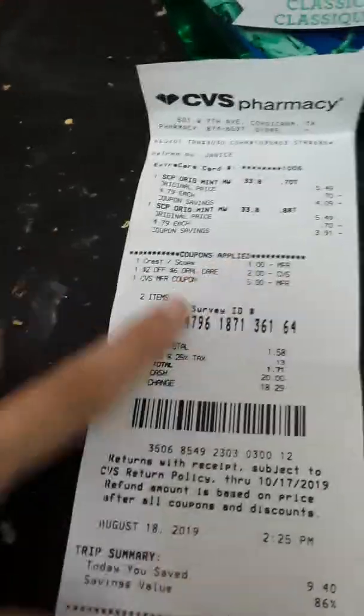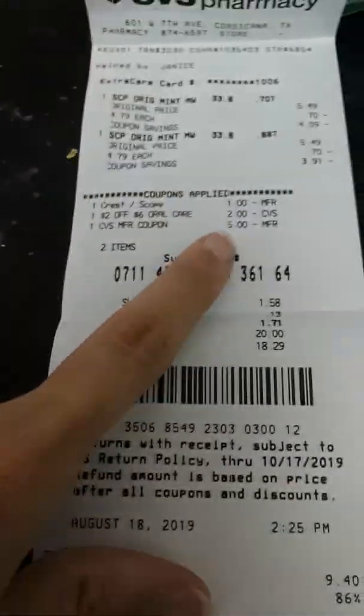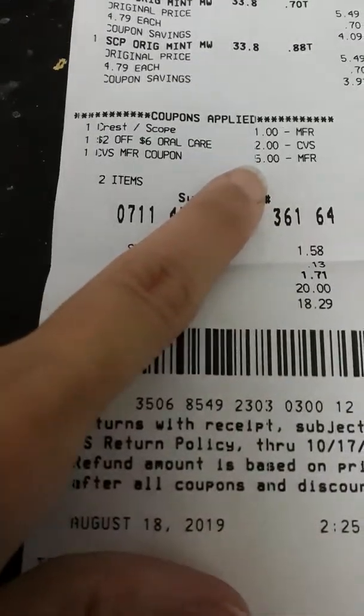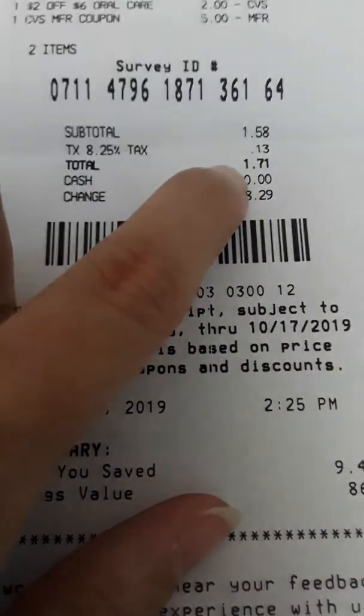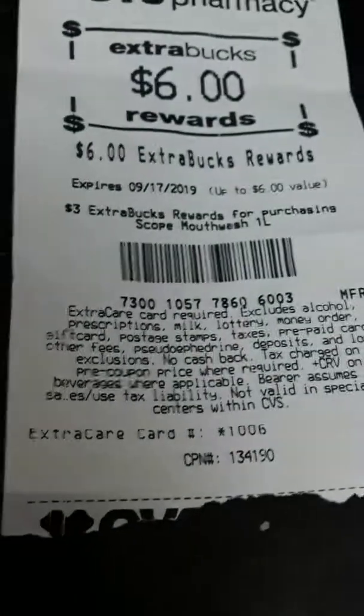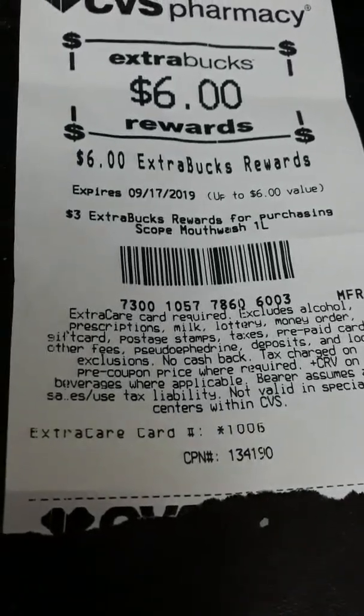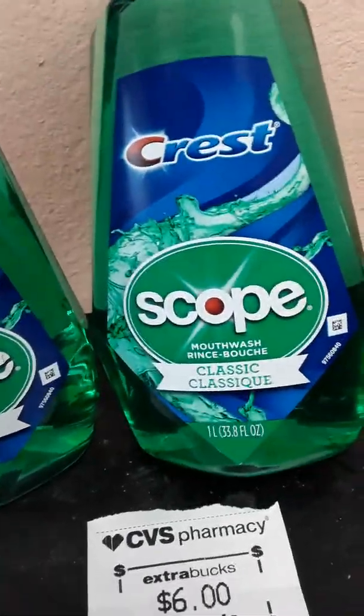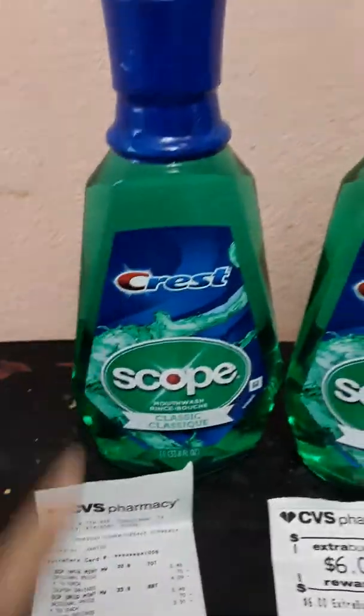I also had a $5 ExtraCare book — it looks like this. It's a bit five that I used. My out of pocket today was $1.71 with tax, and I walked out with $6 in ExtraCare books and two big things of Scope mouthwash. Thankfully I grabbed them today because this was the last at my store.